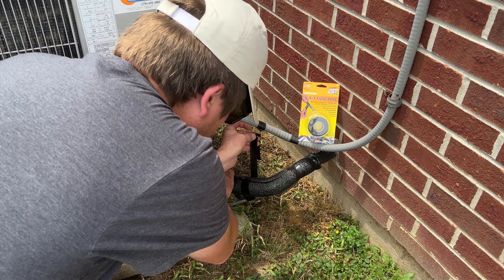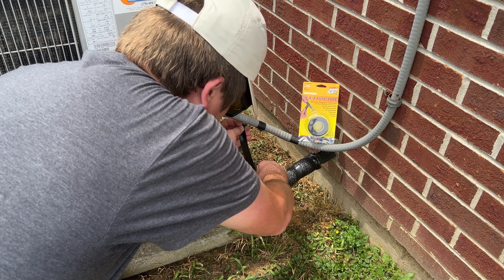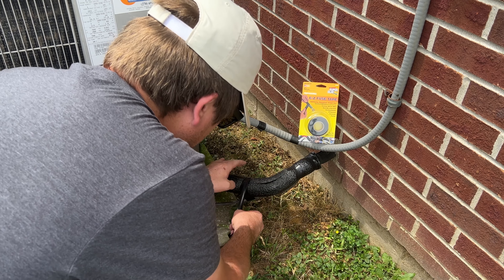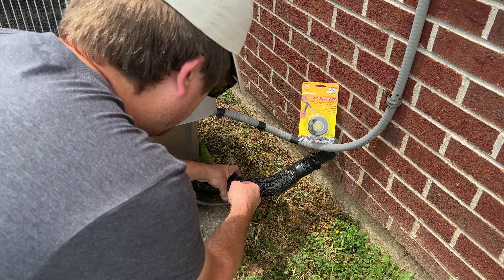I had to replace the insulation around the air conditioning lines and since this tape bonds to itself, this is a great way to install the insulation. And it's waterproof, so it's perfect for exterior applications.